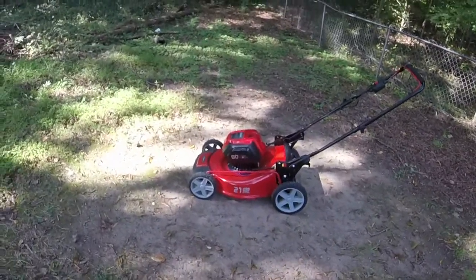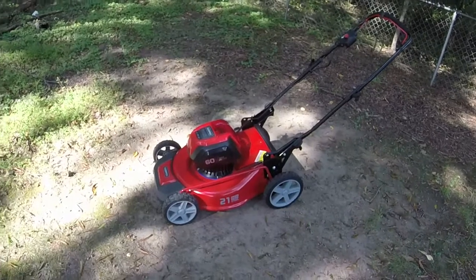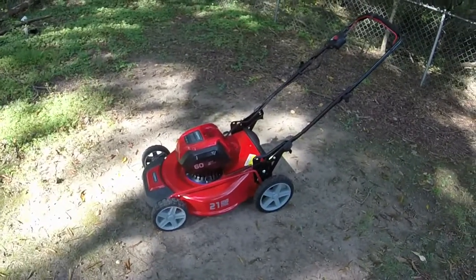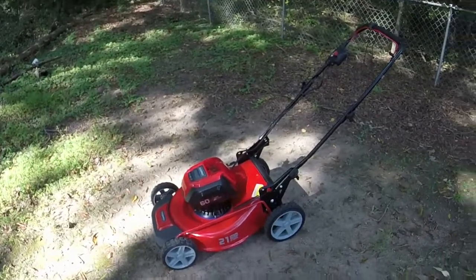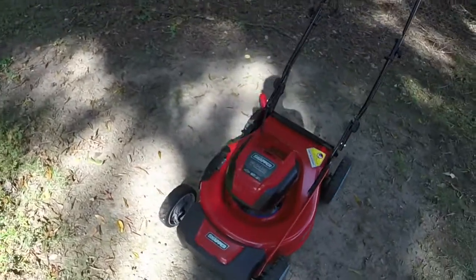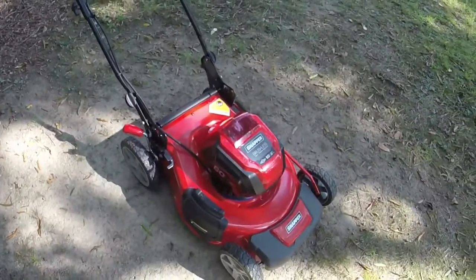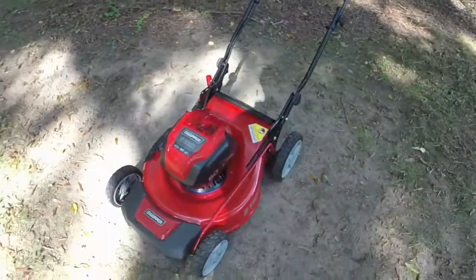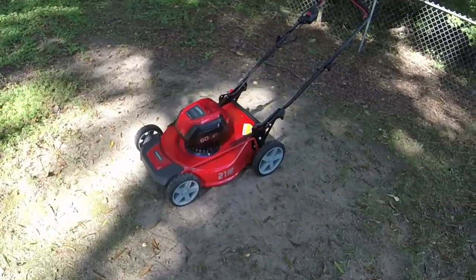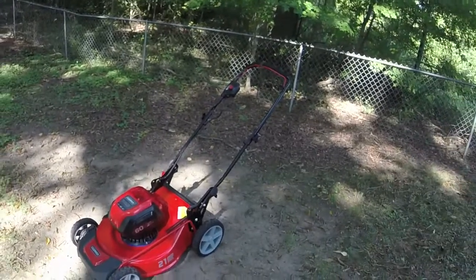I'm just amazed at how quiet they run. I've seen videos where they speed up when cutting tall grass, which is kind of neat. They run so much quieter than gas — I'll just let you all hear it for a second. I'm honestly tempted to keep one of these; they're great little machines. But since I work on gas-powered stuff mostly and already have enough lawnmowers, I'll move them along.